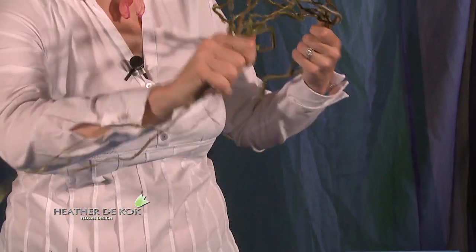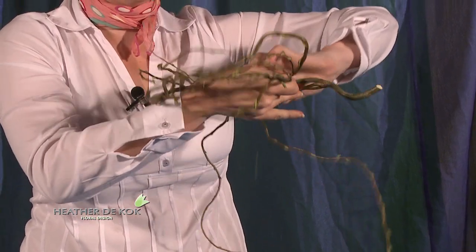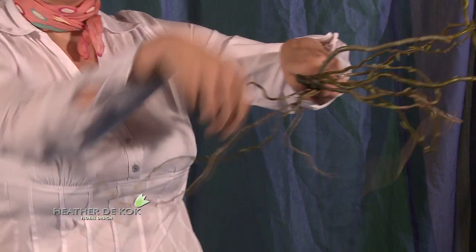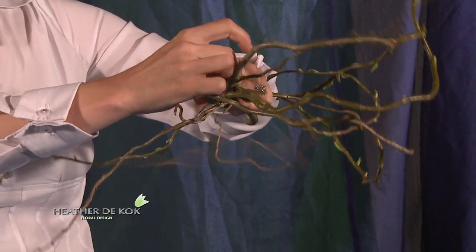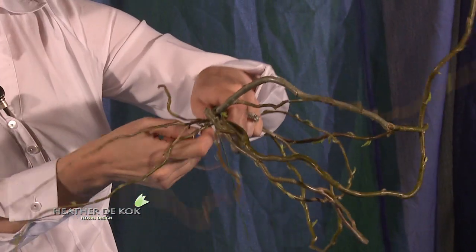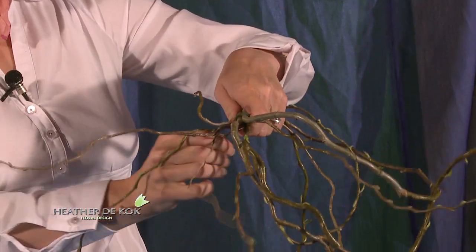What you're going to do is take your curly willow, bunch it all up in a line, and just pull it together so it's a nice round shape. You're going to take your wire that you just taped and secure the wire onto the curly willow to hold it in place to give you the round shape.